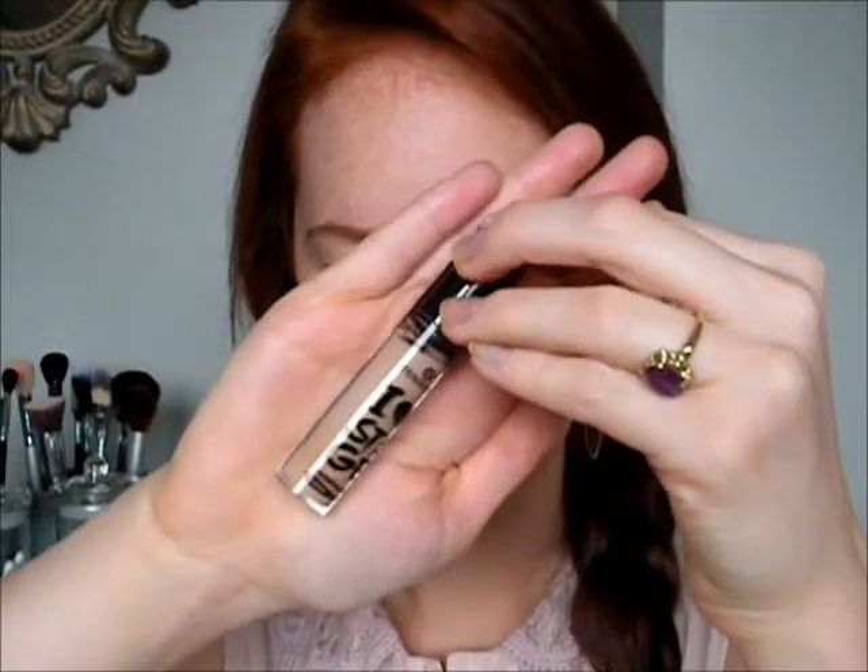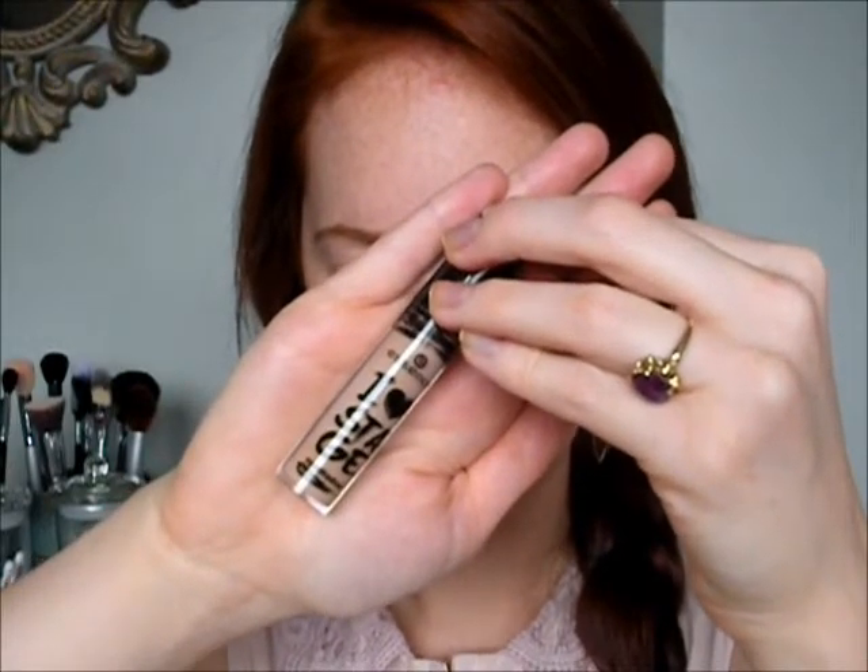Starting off with my Essence Eyeshadow Base in Eye Heart Stage, and just applying a bit of that all over the lid. Using my finger just to blend that in — you could use a brush if you wanted, but I think using your finger works a lot nicer to really smooth out the base and you can really feel it.